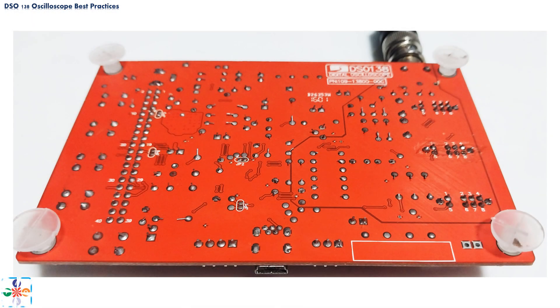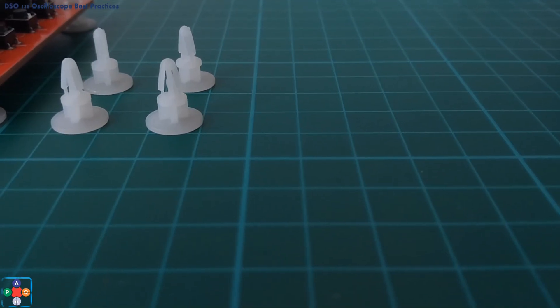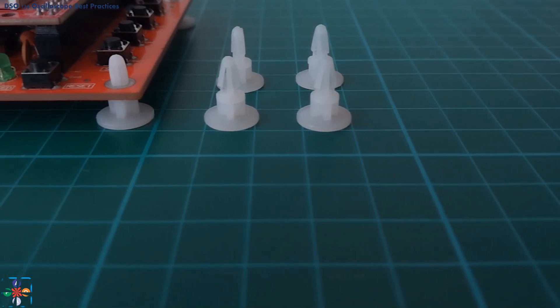Next on our list of possible points of failure is the bottom of the board. The bottom of the oscilloscope's board contains soldered points and jumpers for access to certain features. From our firmware upgrade video, you are familiar with jumpers JP1 and JP2, used to put the oscilloscope into firmware upgrade mode. The rest of the board is a big invitation for a short circuit. To mitigate this, the designers provided plastic spacers — the first good practice is to install these provided plastic spacers, or colloquially, the oscilloscope's legs.